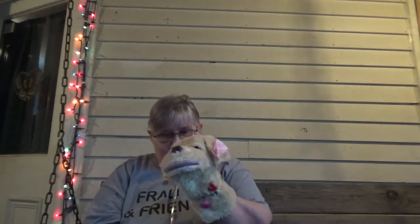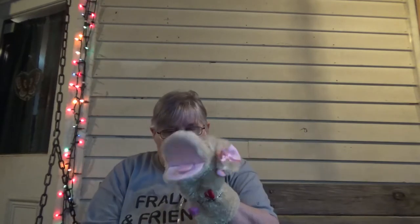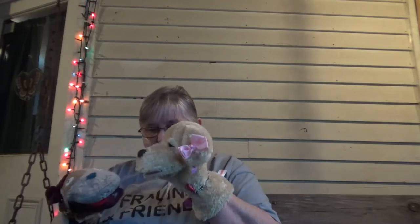Hello everybody, this is Glenda with Fralins and Friends Krauss Plus, and tonight we're getting another plus. Hi guys, hi! I love you guys, I really really do. I love Buster too, my bro bro. Yuck, sister germs! I bet you guys have heard that before.